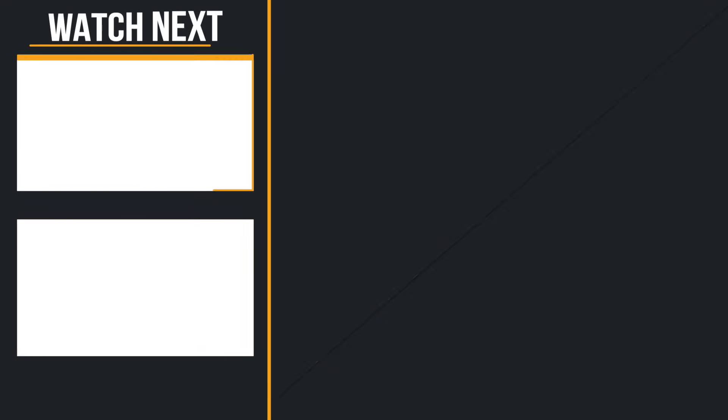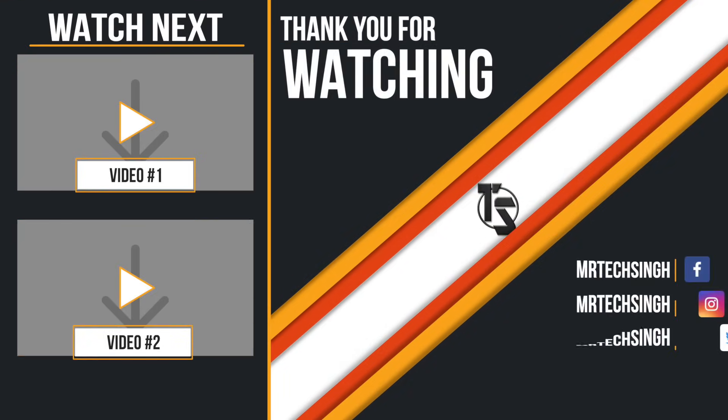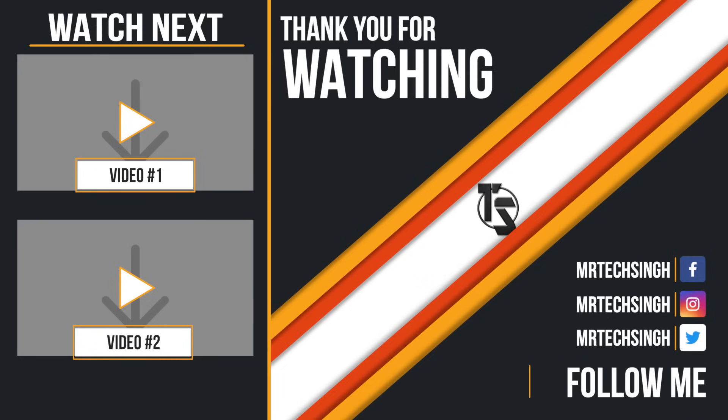I hope this video was helpful. Write down in the comments if there are any questions — I'll be happy to help. Don't forget to like, share and subscribe. Until next time, cheers. Bye.